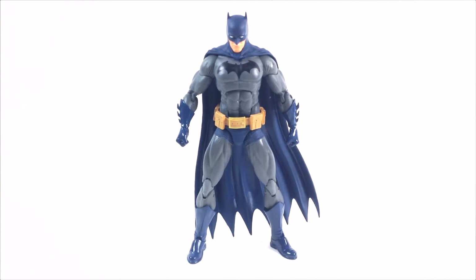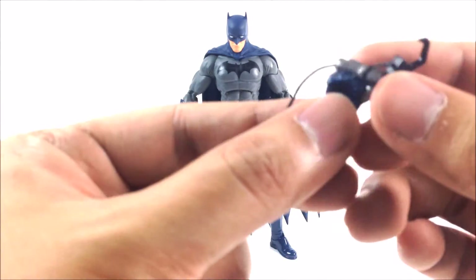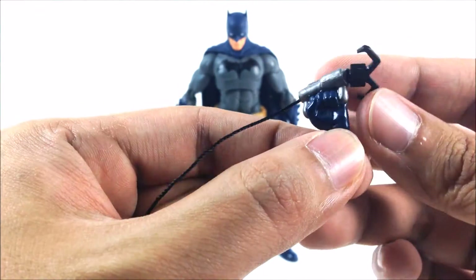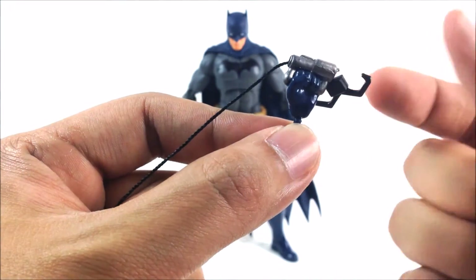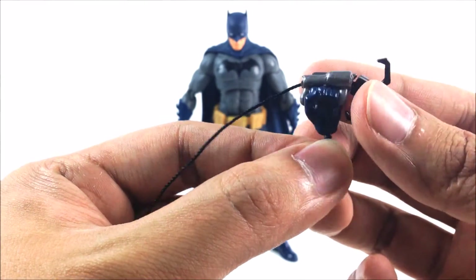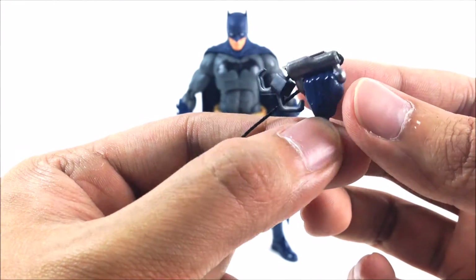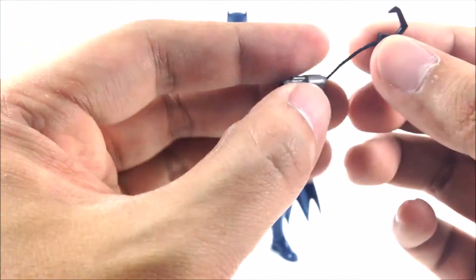Before having a closer look at Batman himself, let's look at the accessories that come with the figure. First off, we have his grappling hook. It's actually different compared to his usual grappling gun because it's not in the shape of a gun — it's sideways. So you can't really assume he's shooting it, which is a little bit weird, but it's still a cool accessory to have.